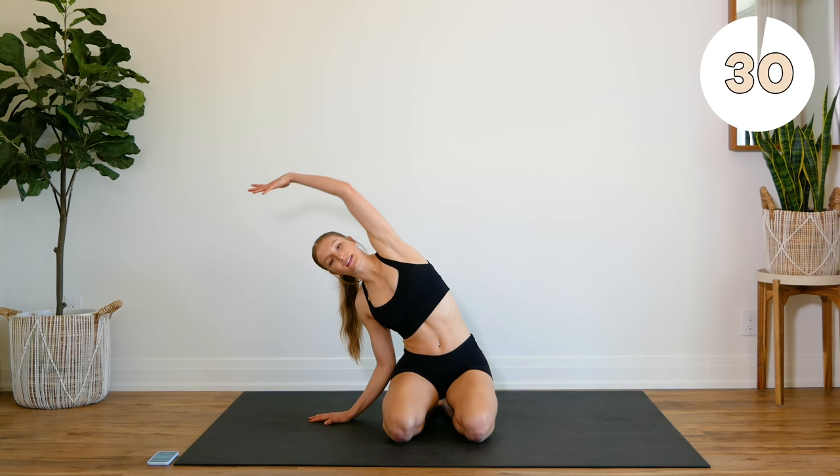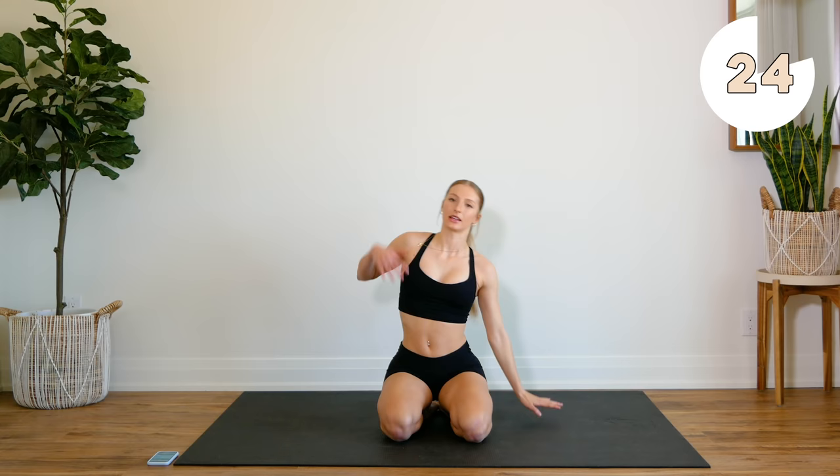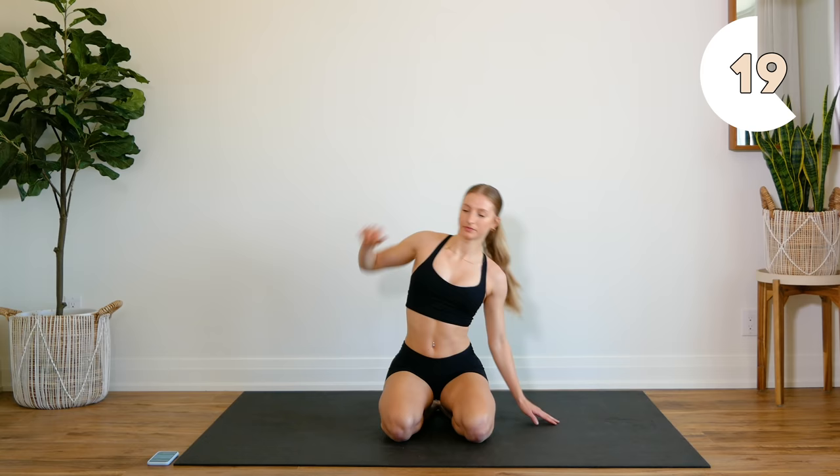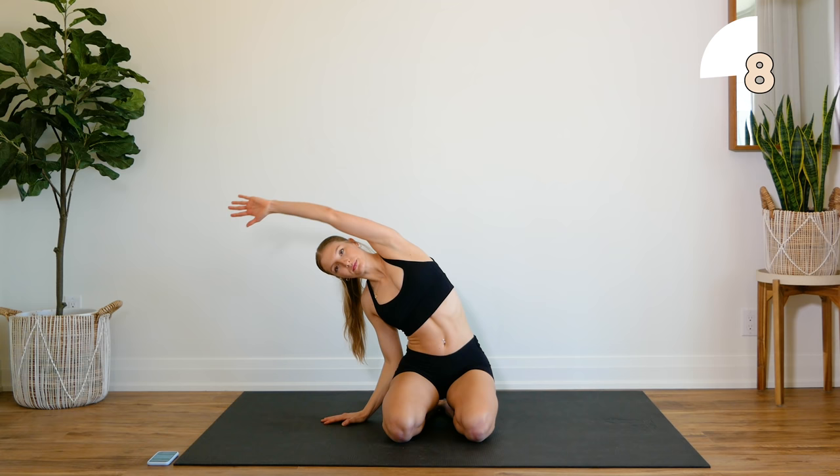Staying here, you're going to reach side to side, so reach those fingertips as far as you can. Keep your upper body nice and lifted so you're bending directly over to the side.